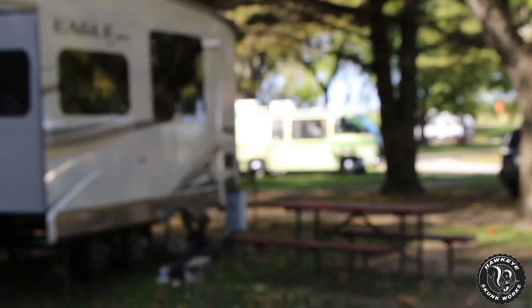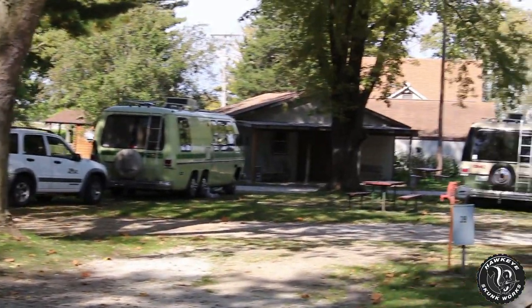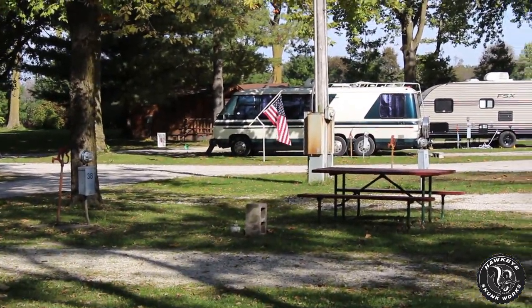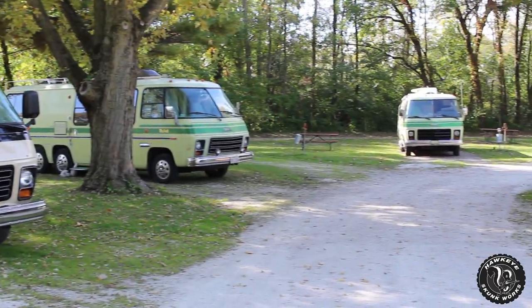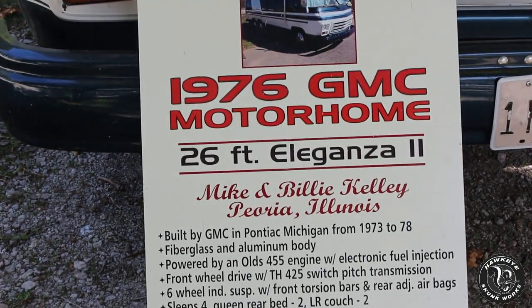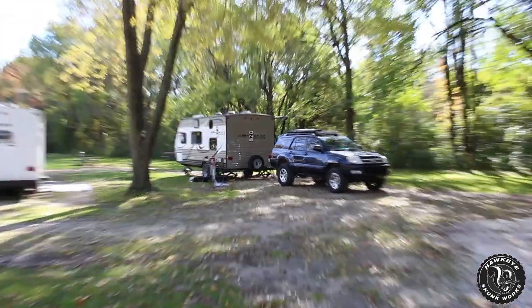Real quick before we get started — we are at another campground but there are some really cool campers here that I wanted to show you guys. We've got these GMC mobile homes that are here. There are four of them. That one seems to be original, that one's definitely been repainted, and then two more matching original ones over there.